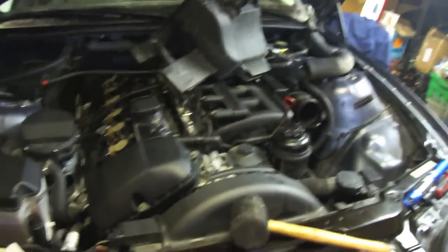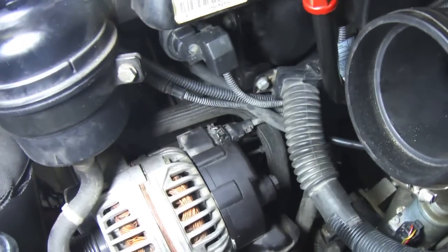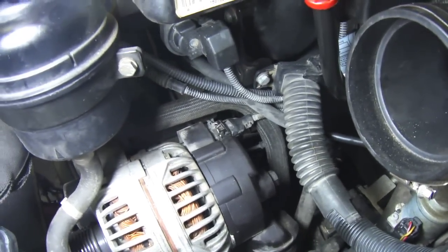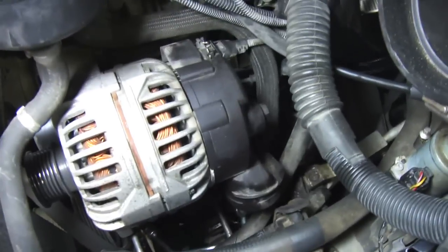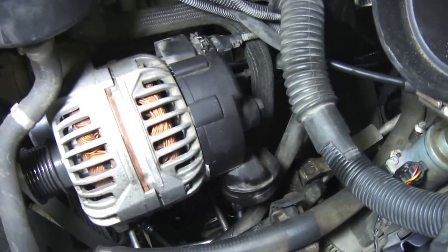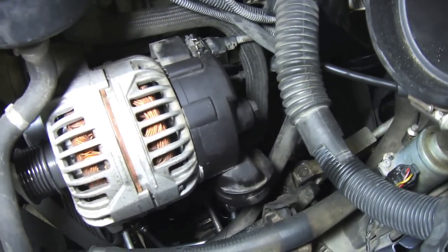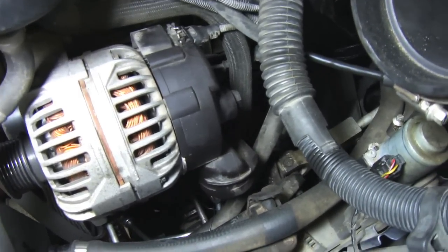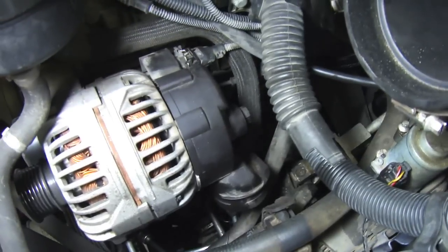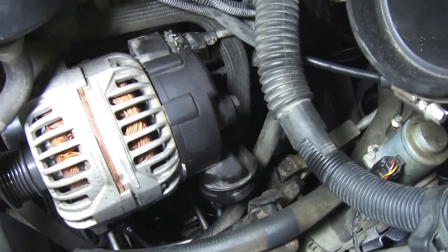Technically that would be tightening it, but since it's reverse thread, it's the opposite. Once you do that, you spin the fan off, do the shroud, and pull it out. At the back of the alternator, you want to remove the wiring harness, and there's a 17mm or 18mm bolt on the back — that's where your battery cable's connected. At this point, you want to make sure your battery's disconnected. My battery is dead so I don't have to worry, but most likely yours won't be, so be careful when you remove it.